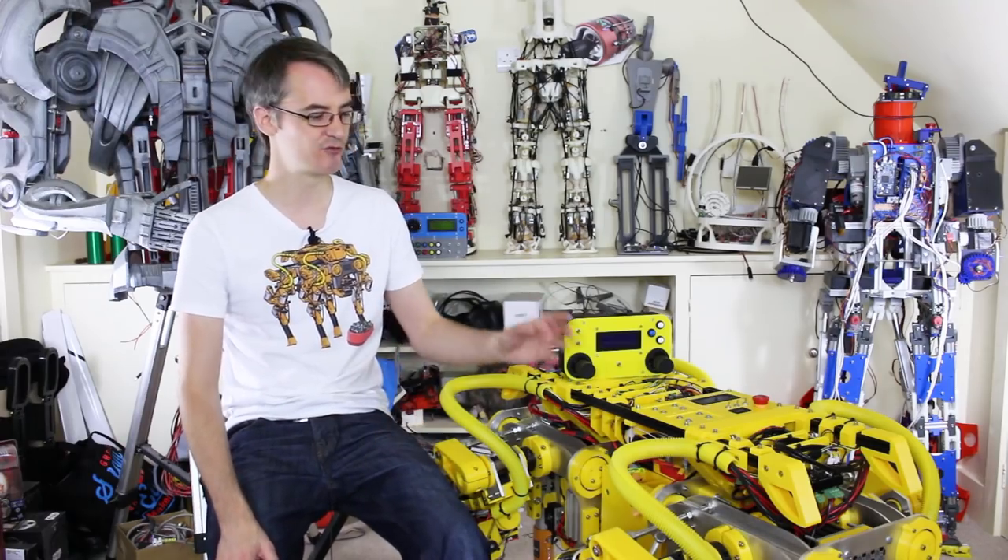Don't forget to subscribe for more updates on OpenDog — it's going to be going on well into late 2019 and beyond. I'll be showing all of the development stages, the upgrades, and everything as we go — all the trial and error. You can support me on Patreon at patreon.com/xrobots and get access to exclusive rewards including a live stream with me and early access to all my videos.